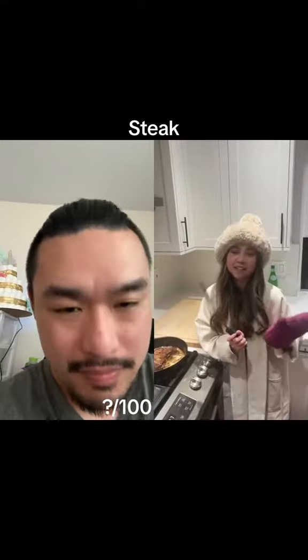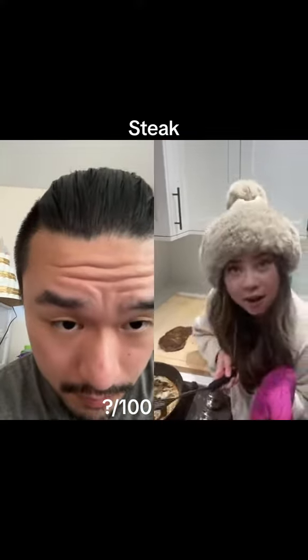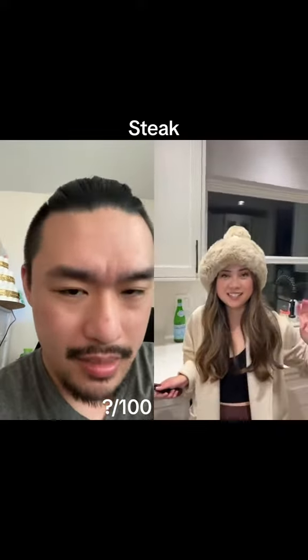120. She stuck her thermometer in at 130 — that sounds fine. Might need more than 10 minutes, but we'll see.